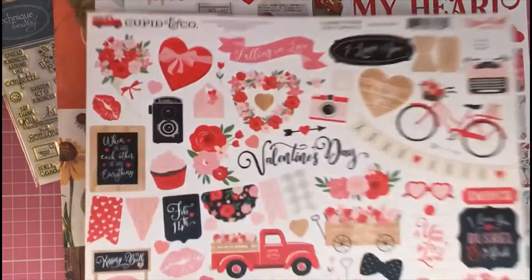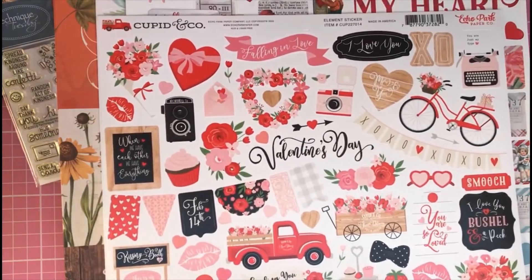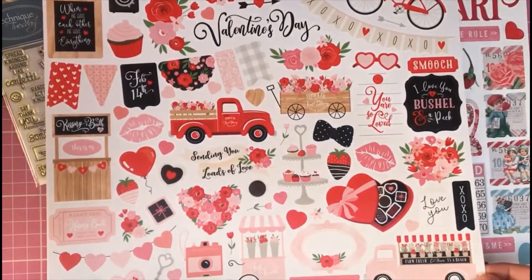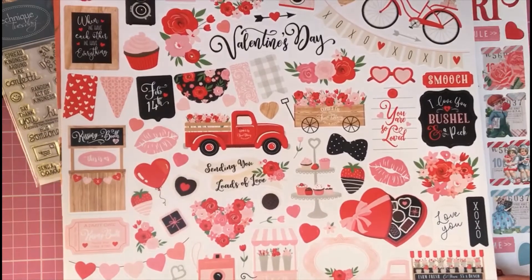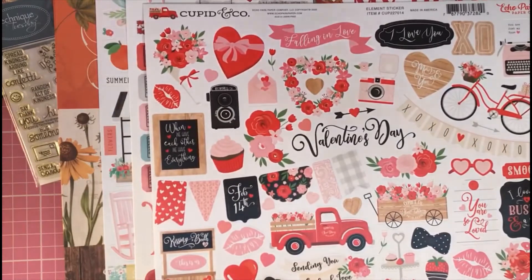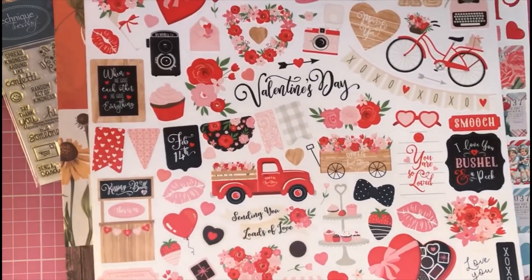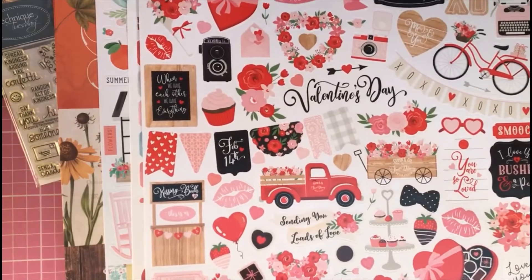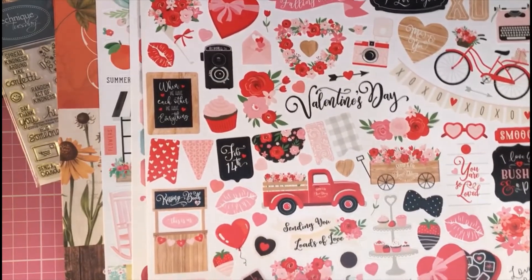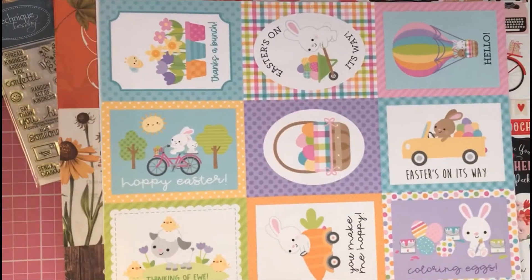Then I got another Valentine sticker sheet — this one is by Echo Park, 'Cupid and Co,' and I paid £2.60 for it, down from £3.25. This sticker sheet is jam-packed with lovely red and pink designs: lips, hearts, chocolates, bunting, little message sentiments, keys, and all sorts. Great for Valentine cards, journaling pages, or even a wedding theme with some of these elements.